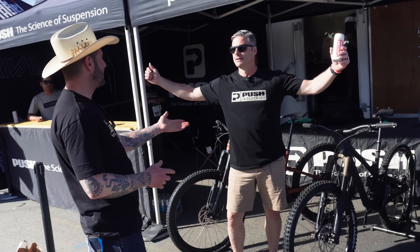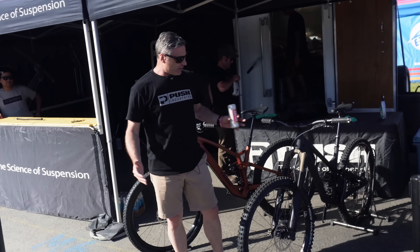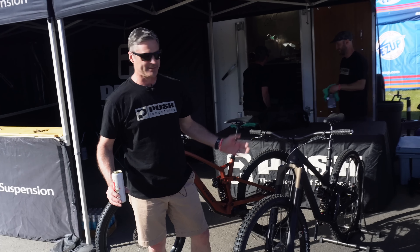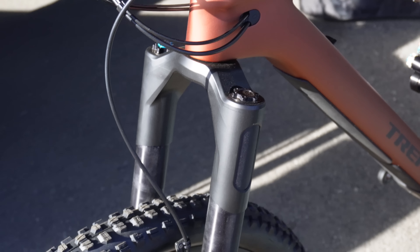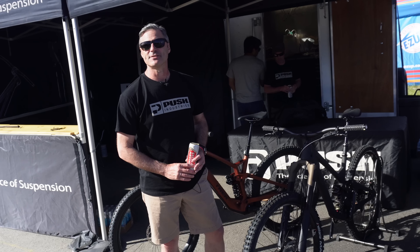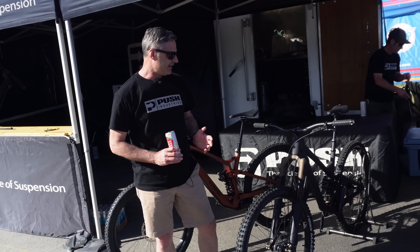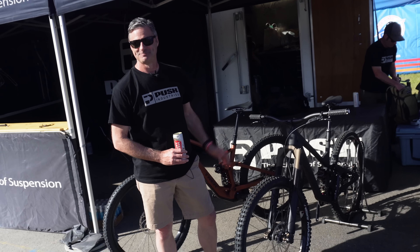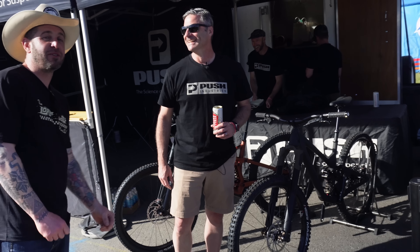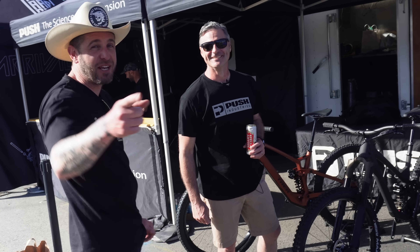Last stop of the day. Here at Sea Otter Classic we're showing the most exciting product of the event. After years of speculation, we're releasing our brand new inverted front fork. Details are extremely limited — we're not disclosing any information at this time other than to say it's coming soon. And it's the most badass fork you've ever seen — it will change your life. We just sat through the secret meeting in the back and there's some exciting stuff. Can't wait to ride this thing, so stay tuned for a review.